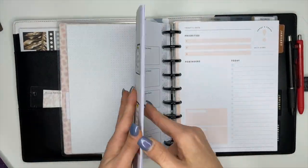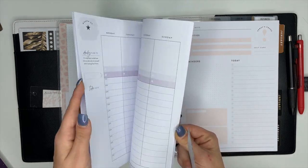There's a calendar tab and I'm actually going to move it to the first week here.